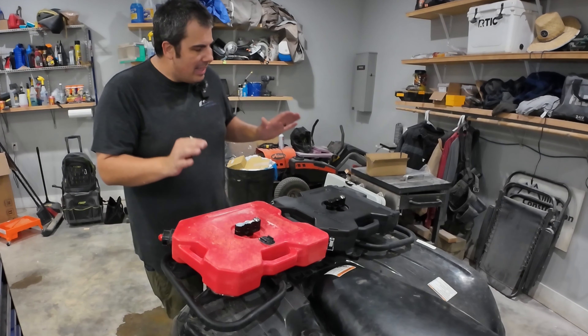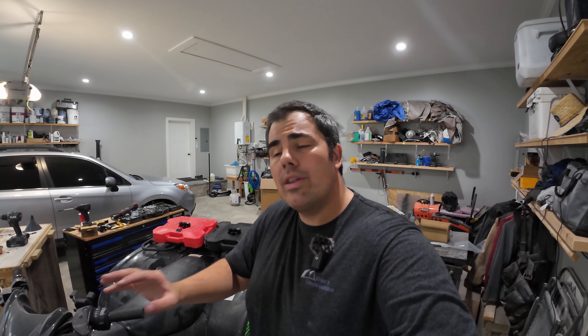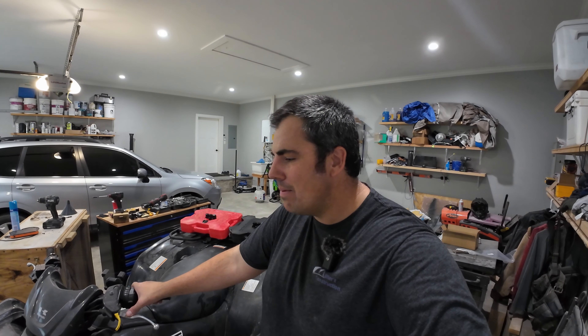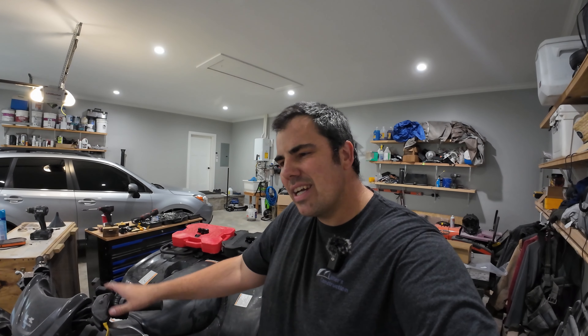That looks great to me — I'm very happy with the way this turned out. Hope you enjoyed the video. Give me a comment down below on what you would change about this configuration, if anything. Also, give me a brand of paint I can paint that red gas jug black — I hate that it's red. I know you're supposed to keep them red, but I'm thinking about painting it. Comment down below, give me a thumbs up — that helps the channel so much. We'll try to do more of these behind-the-scenes trail riding videos in the future. See you guys on the next one.